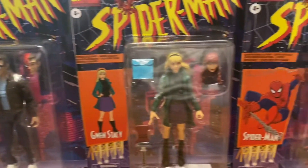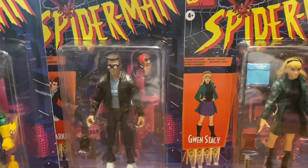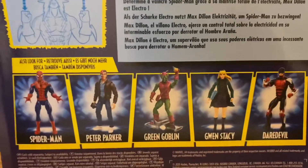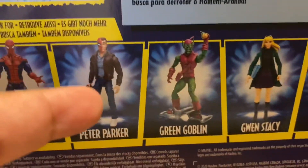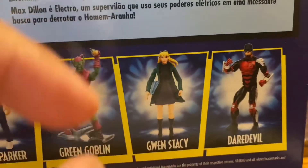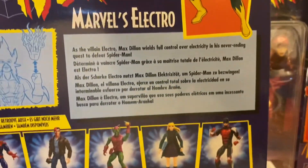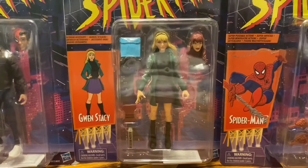Hey guys, welcome back to a brand new video. I'm going to be doing some Marvel Legends unboxings — the Marvel Comics series of Spider-Man, really cool. I'll show you the back of one of the boxes. The character featured on top is different from those listed below. This box is Electro's box, so you can get Spider-Man Peter Parker with a changeable head, Green Goblin, Gwen Stacy who has a Mary Jane head, and Daredevil who also has a second head. There's also a Kingpin I pre-ordered. In this video we are unboxing Gwen Stacy — let's get into it.